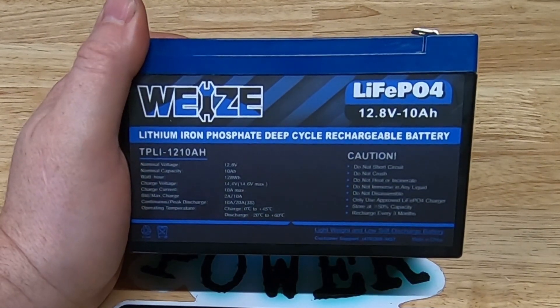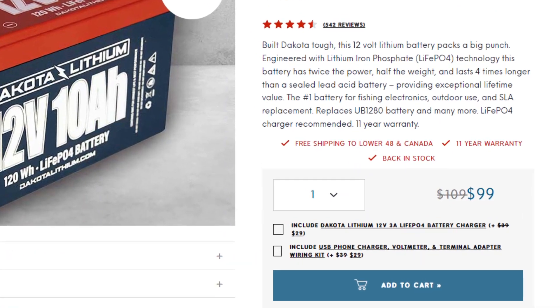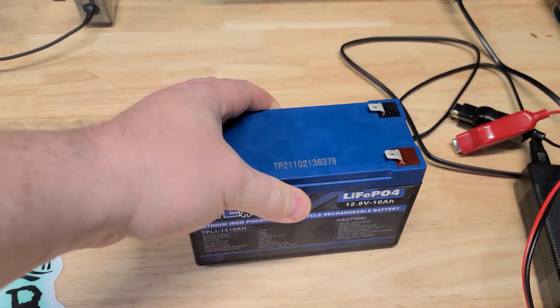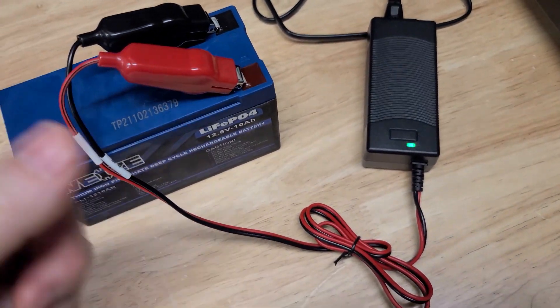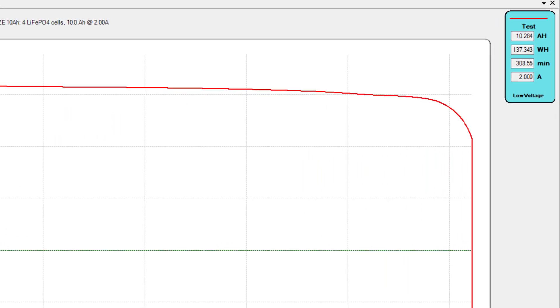This is the Weez 10 amp hour lithium iron phosphate battery. This battery is half the price of a Decodal lithium, and it does have low temperature charging protection — something that the Decodal lithium 10 amp hour does not have. This battery did pass the 0.2C capacity test at 10.28 amp hours.